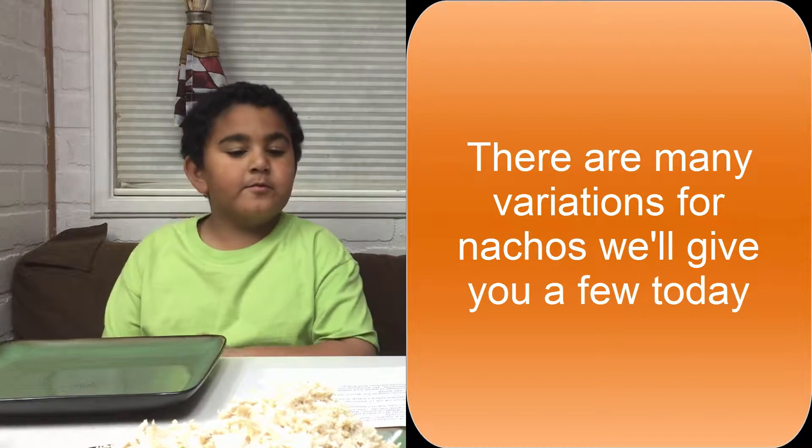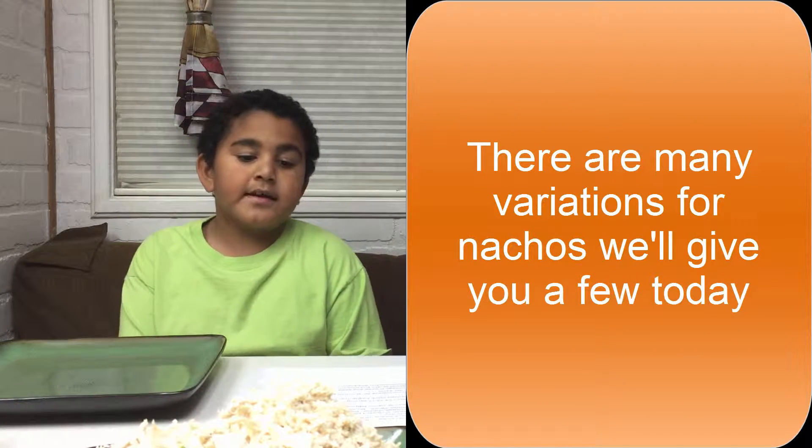Hi, my name is Tristan and today we'll be making Super Awesome Nacho Supreme!